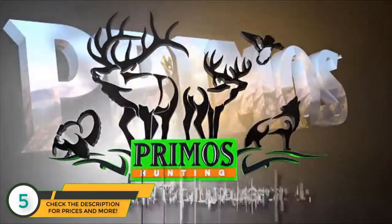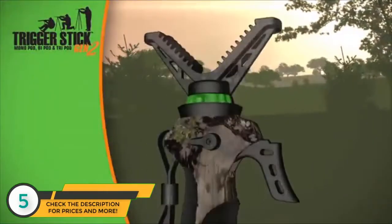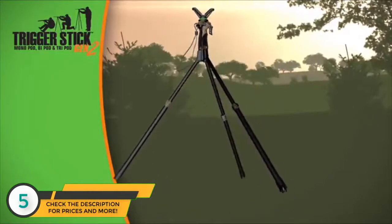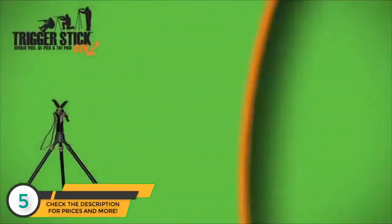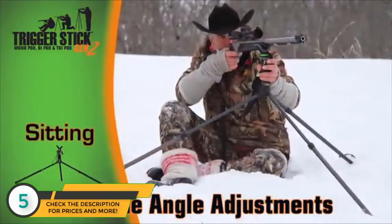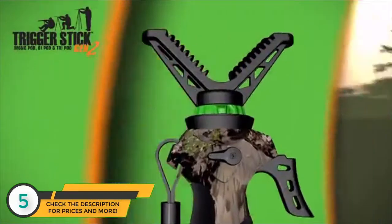Primos introduces the Trigger Stick Generation 2. With just a pull of the trigger, you can adjust your Primos Trigger Stick to the desired height. The Generation 2 bipods and tripods utilize new extreme angle legs that can handle any terrain, allowing you to shoot from sitting or standing.